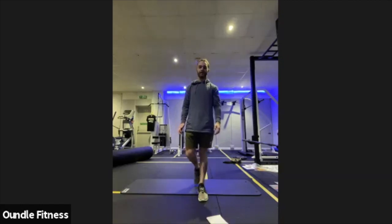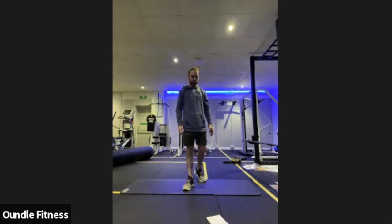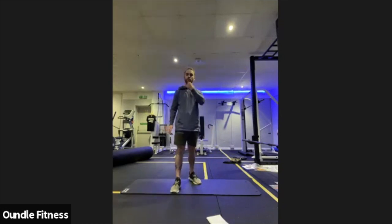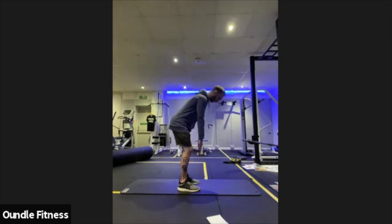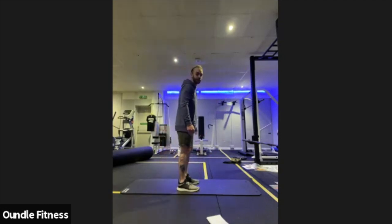15 seconds left on these. In three, two, one. Relax off there. Next up we've got RDL pulses. Legs are straight as you can handle — I'll do it with a little bend. You're going to reach low, pull halfway up, reach low, pull halfway up. So you want to feel those hamstrings stretch and then contract. In three, two, one. Here we go. Feet are hip width apart, toes forward, reaching as low as you can, pulling up, keeping the same angle in the back of the knee, but you're only coming halfway up.